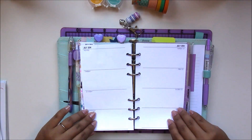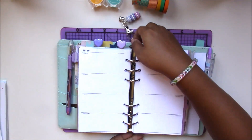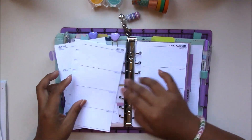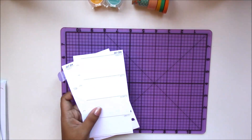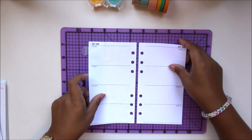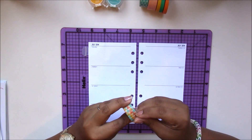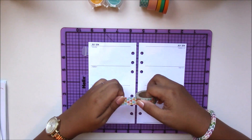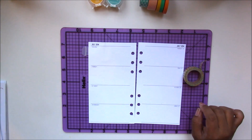Before we get started, go ahead and take your planner pages out of your actual planner — you do not want to decorate it while it's in the planner; you need it on a flat surface. Open up your planner from the sides, remove the pages, and set it aside. What I like to do is start with my washi tape. Some other tools I'll be using are detailed cutting scissors and an X-Acto knife or paper trimmer.